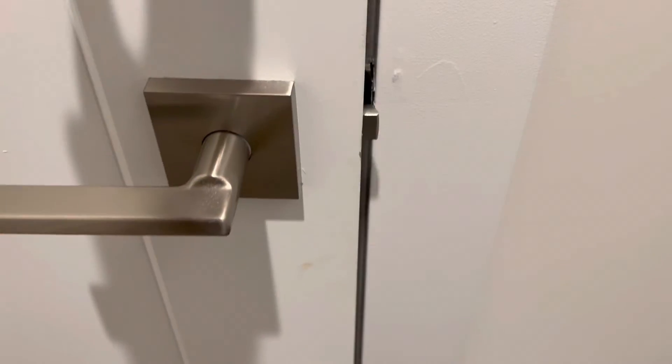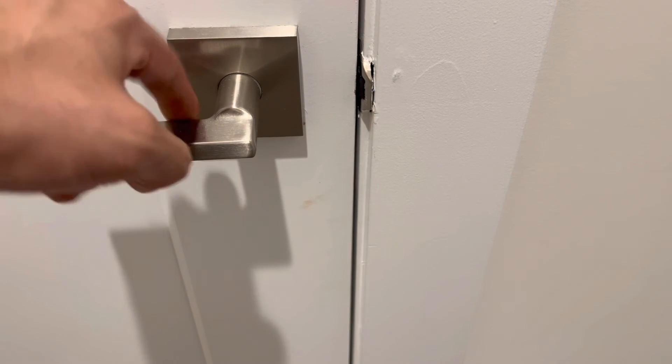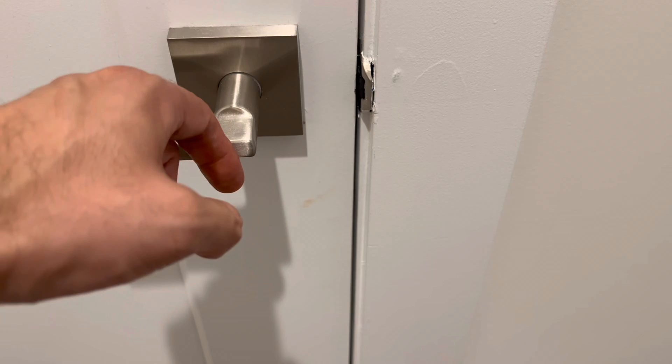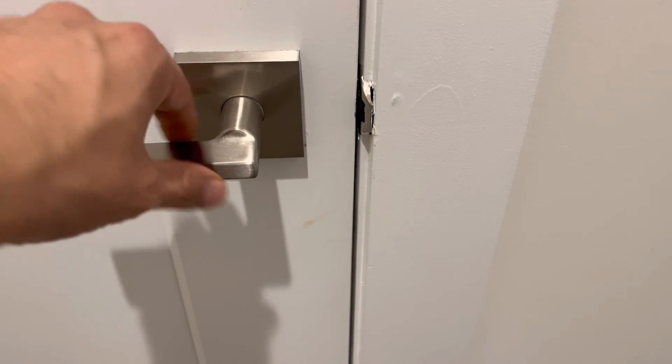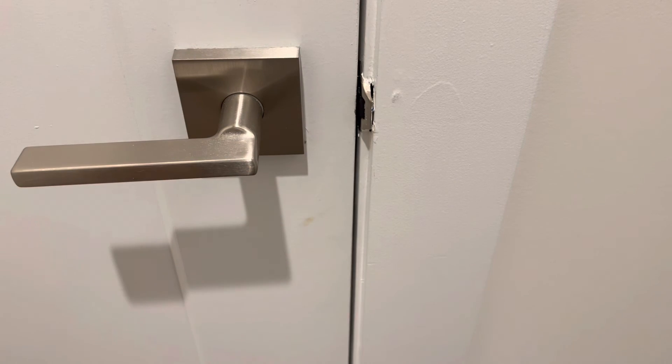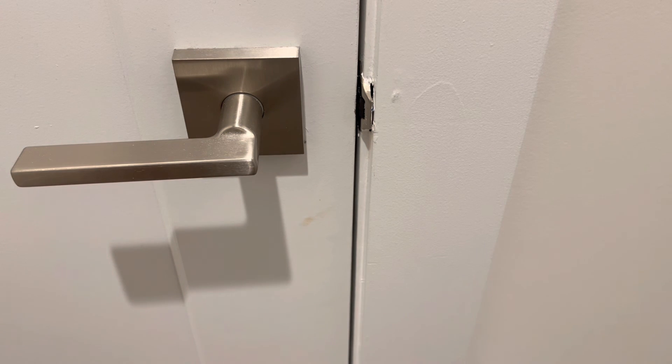Let's see if this has adjusted it a little bit more. As you can see, now just a tiny bit, which I think is adequate. All done — it is very easy, anyone can do it with just a Phillips type screwdriver. Thanks for watching.